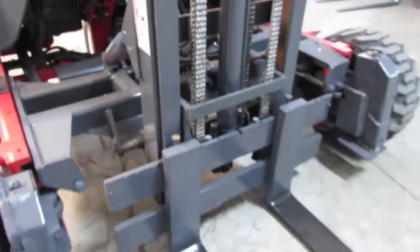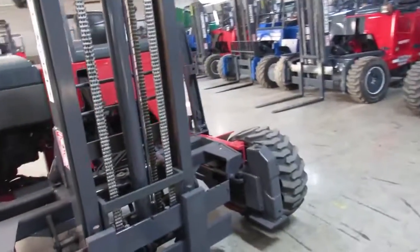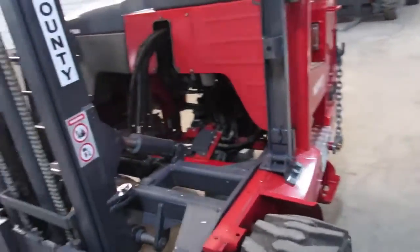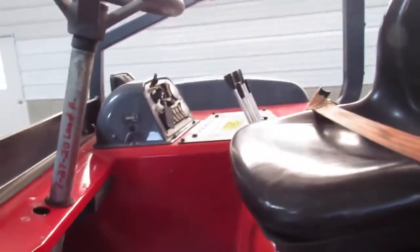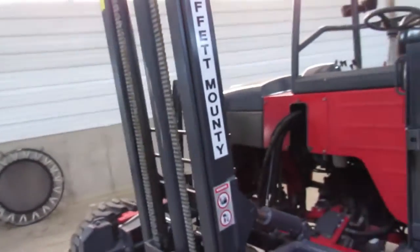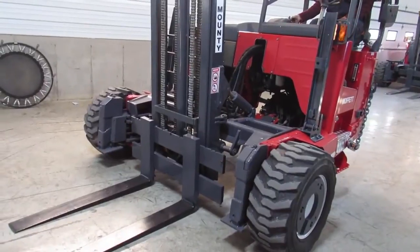As you can see, it's got nice forks here. Everything's been touched up where it needed to be on the paint job. Walk around and show you this — it has a Kubota engine. We're going to give you a nice operational video. I'm going to hop on here and show you how nice the mast works, how good the motor runs, and everything like that.